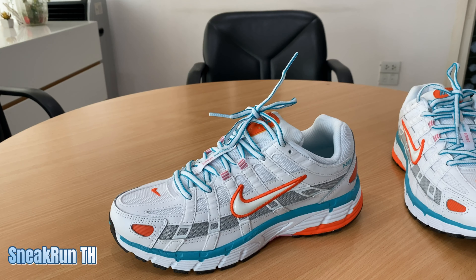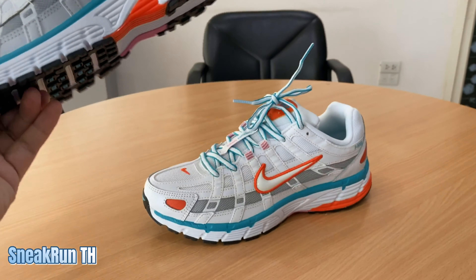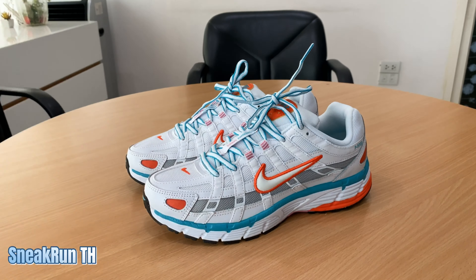ตัวนี้เป็นสเนีกเกอร์ที่ออกแบบเป็นแนวเล็ดโทรหน่อยนะครับ และนี่คือ P6000 ครับ ตัวนี้ผมซื้อมาจาก Perdue ครับ